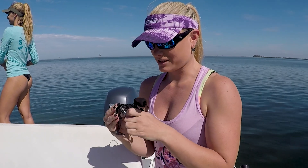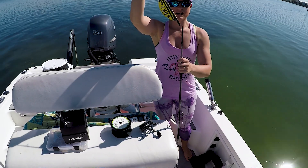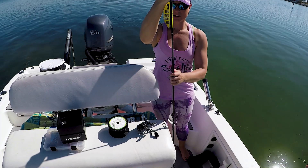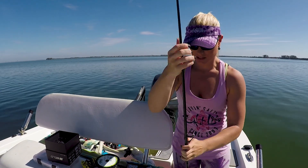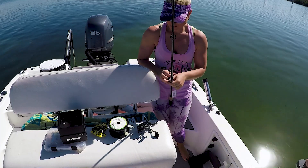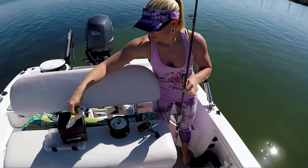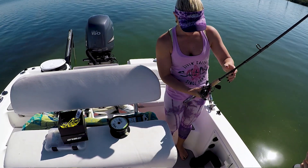First I'm going to tighten it. I am putting together the Tsunami Travel Rod and Reel combo. I just took it out of the packaging, so I'm just getting it set up, and then I'm going to spool this reel.